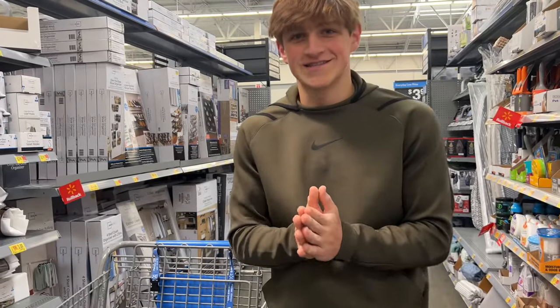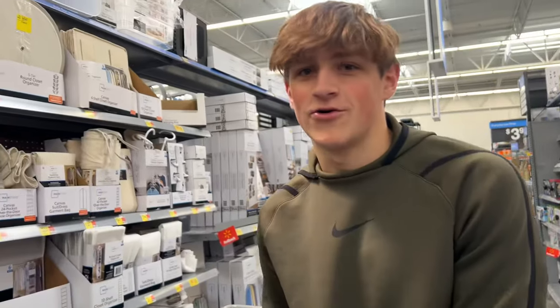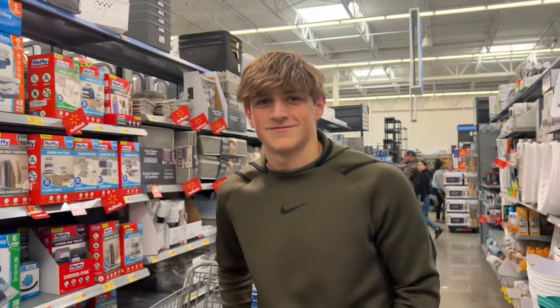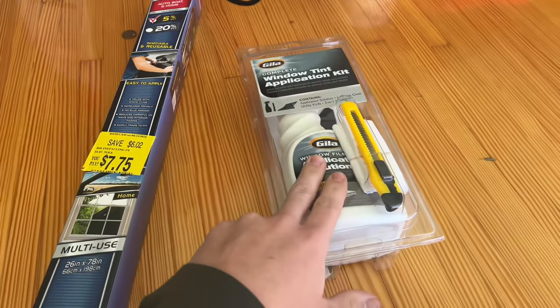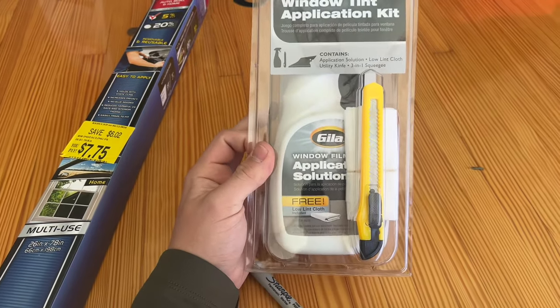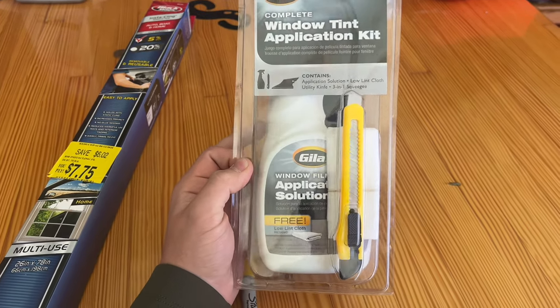Today we're going to be trying to tint the truck with Walmart tint. It's only $7 here. We're going to go to AutoZone to get the application kit and then install it. I picked up this tint from Walmart for $7 and then picked up the application kit from Advanced Auto Parts Store — our Walmart didn't have theirs. This kit was about $15.